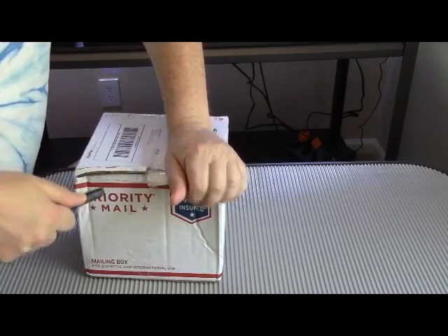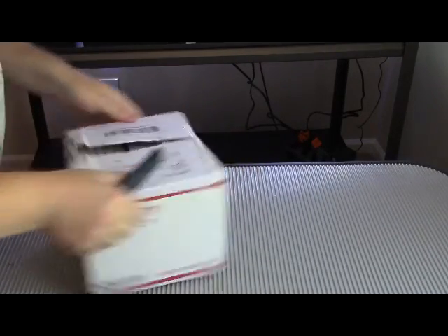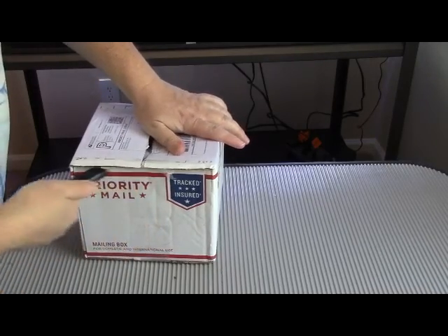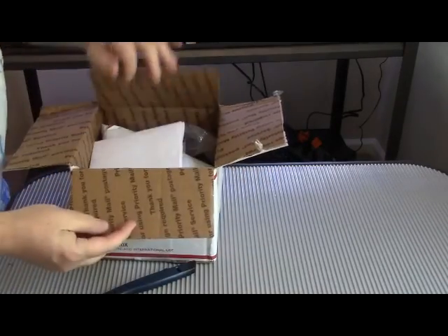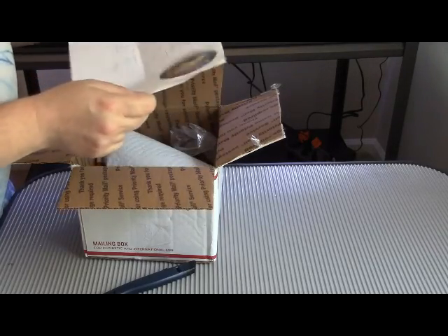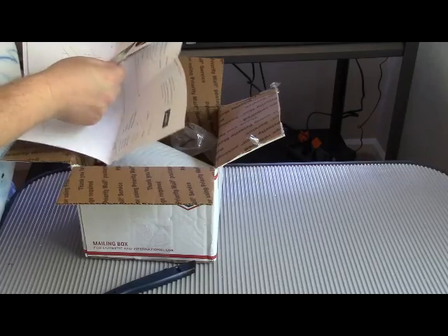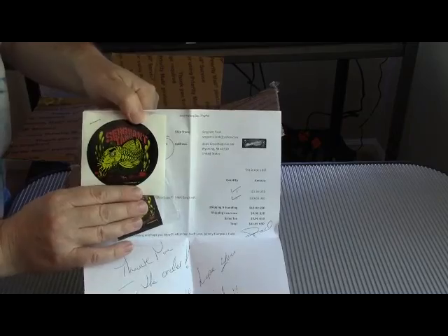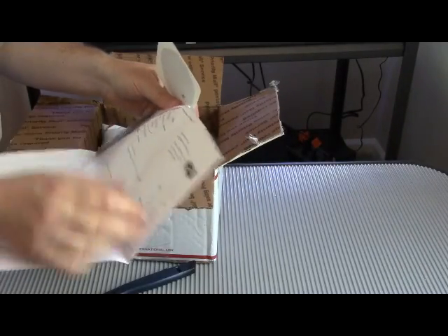Using my ceramic cutting pen to open this up. Let's see here — oh, look at this. Wow, a Sergeant Tank decal! Let me show this to you — a Sergeant Tank decal. And his business card, and another sticker.